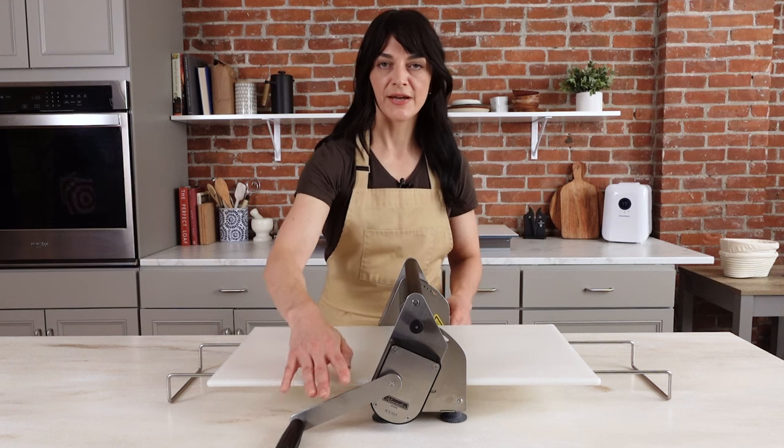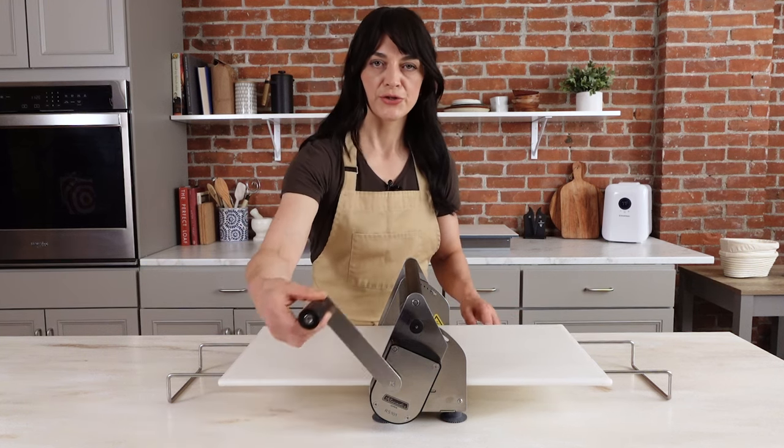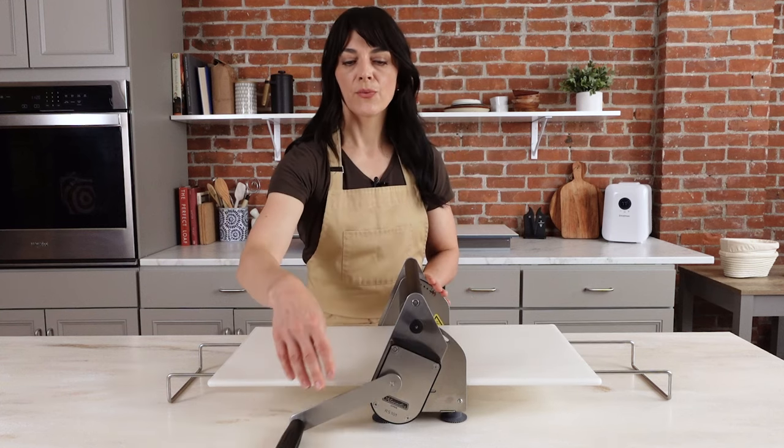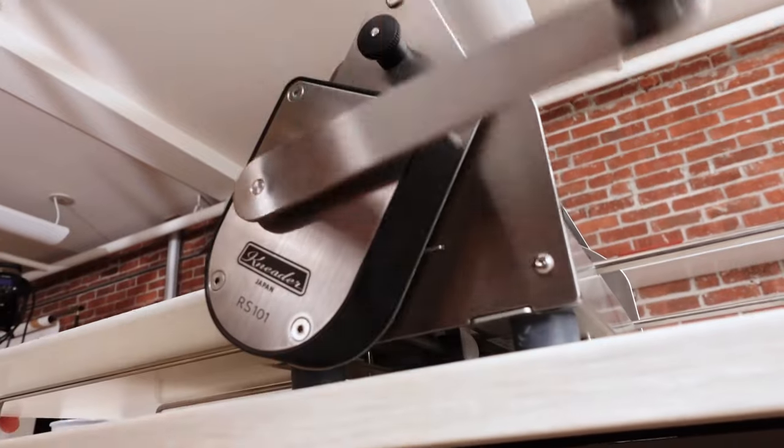It's very easy to operate and doesn't require any electricity — it's a manual operation, you just turn the handle. If you're going to use it, you'd want to make sure it was on the edge of a table so that you could freely rotate the handle all the way around.